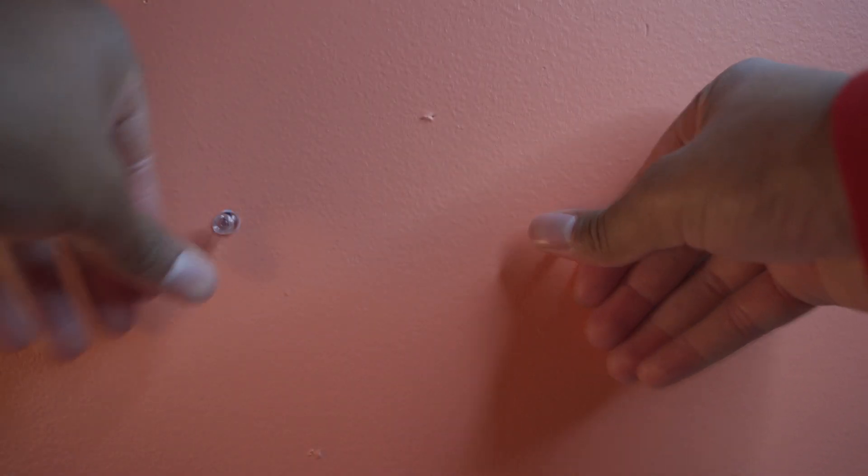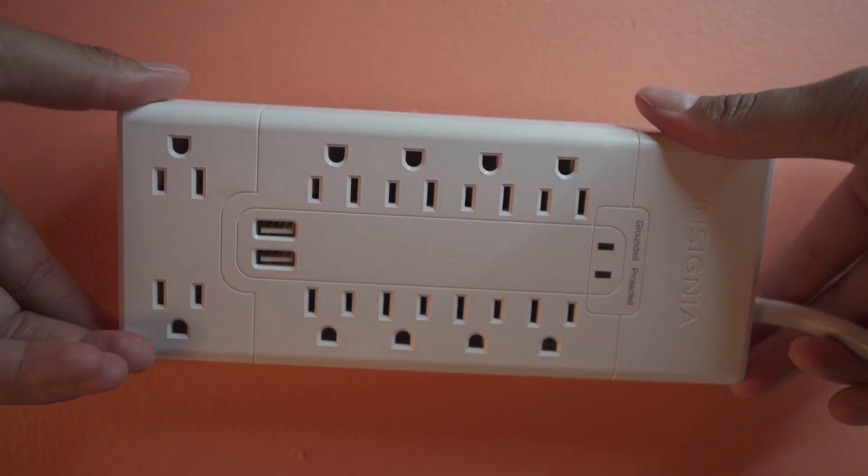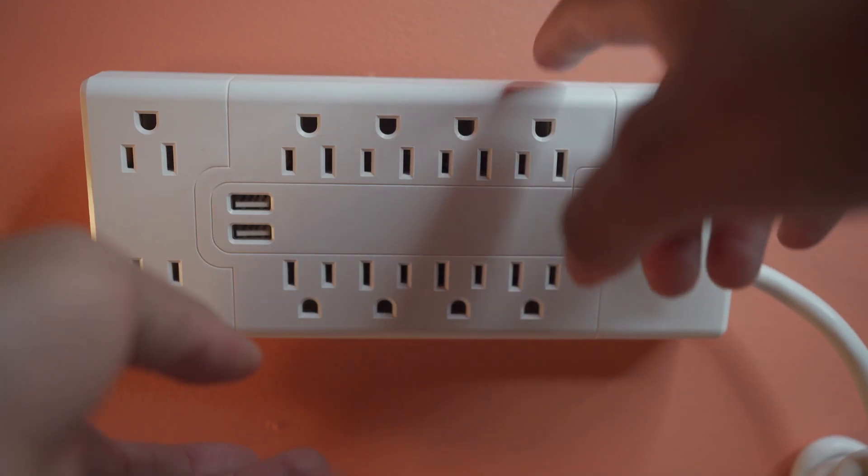Next, you're going to go ahead and insert the tacks on where the markings are. Then you're just going to go ahead and mount the surge protector. As you can see, the surge protector fits on there pretty nicely.